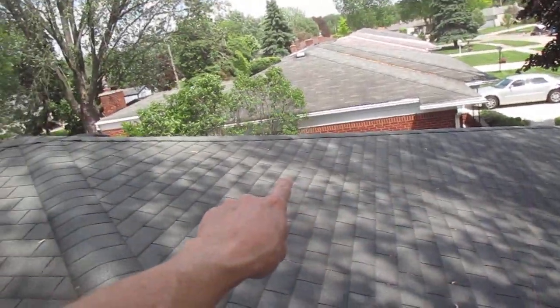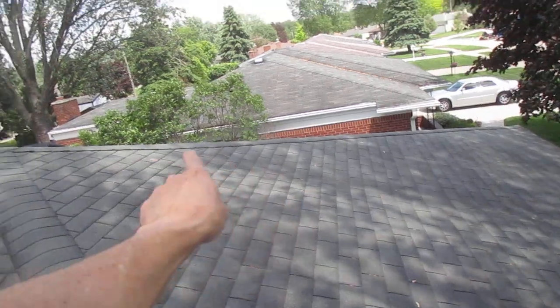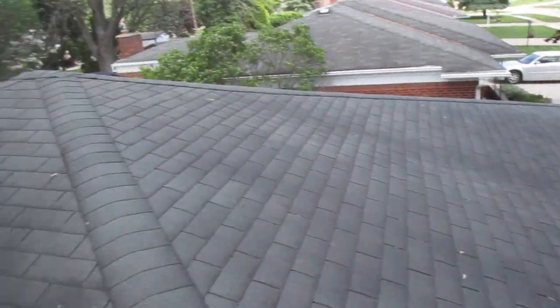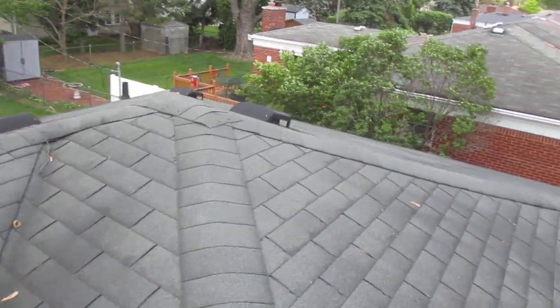I'm thinking one of the common rafters pulled loose from the hip rafter right at the top, because up here is where it sags the most — down there, not so much. We'll see when we go in the attic. I'm one of those guys that goes on the roof first.